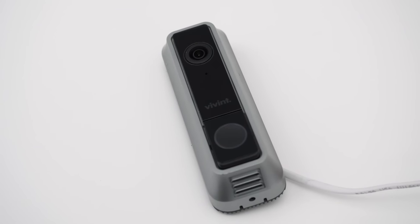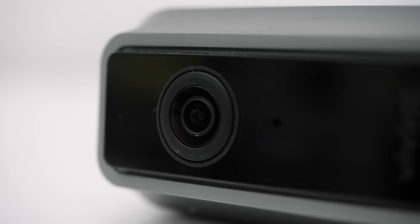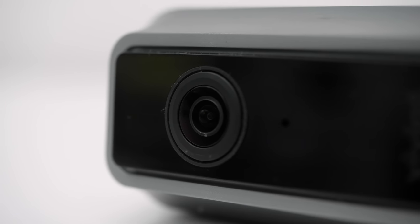My only concern is that the doorbell has only 720p high-definition video, but it makes up for that with a 180-degree field of view, so it's definitely capturing anyone walking up to your door.